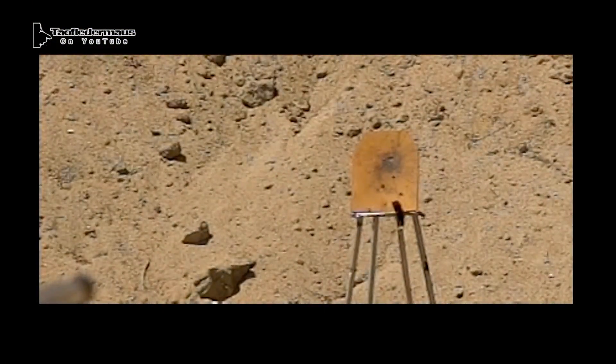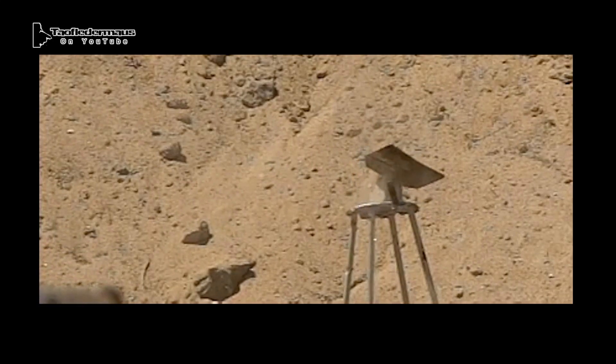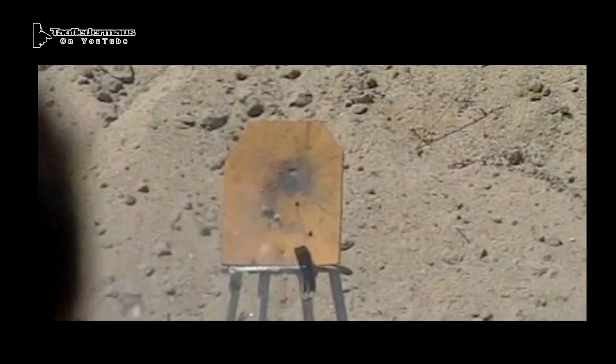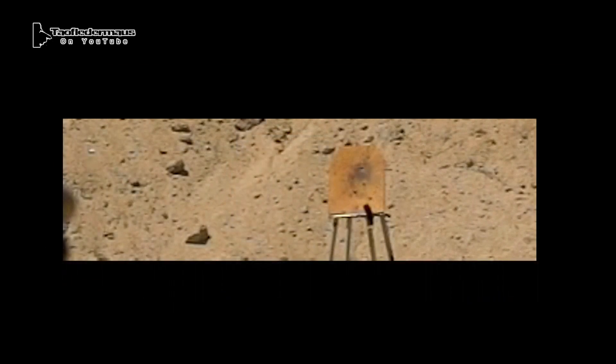Here we're shooting a really beat up old AR-500 armor plate. It doesn't have any coating on it anymore. And you can see how, when the wax slug hits, the energy just blasts out in every direction.